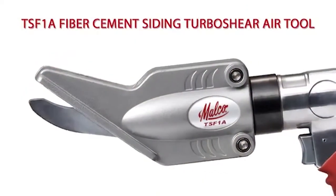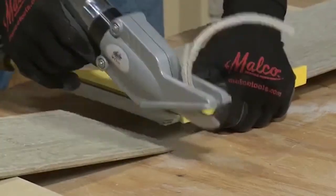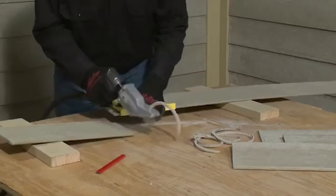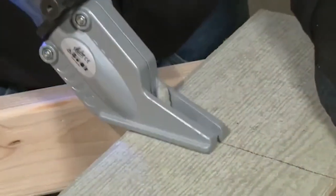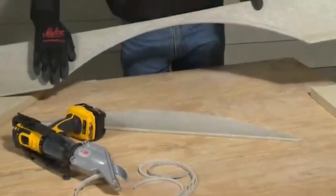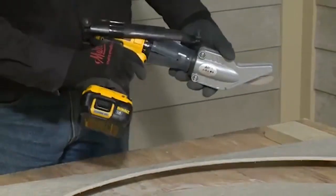The same efficient cutting turbo shear design is also available in an air powered model. The pneumatic model TSF-1A offers the ultimate solution where even greater speed is required for cutting a large volume of fiber cement siding. Both turbo shear models dedicated for fiber cement siding plank generate minimal dust while making fast straight cuts or cutting on a curve. The result is a clean finished edge every time. They also use the same replaceable blades and reversible skid plate. One set of blades is good for an average of 30 residential siding projects.